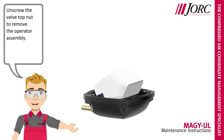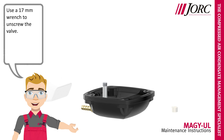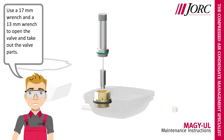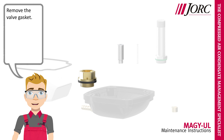Unscrew the valve top knot to remove the operator assembly. Use a 17mm wrench to unscrew the valve. Remove the housing gasket. Use a 17mm wrench and a 13mm wrench to open the valve and take out the valve parts. Remove the valve gasket.